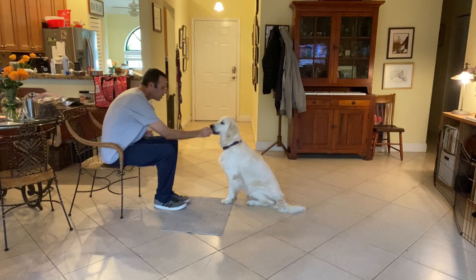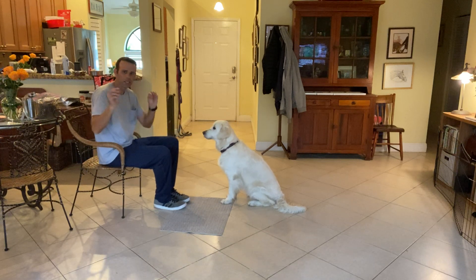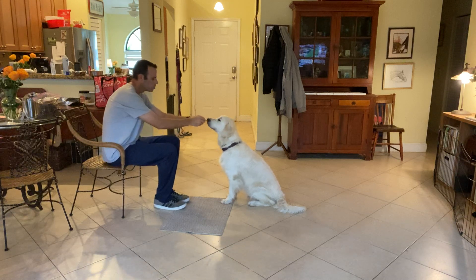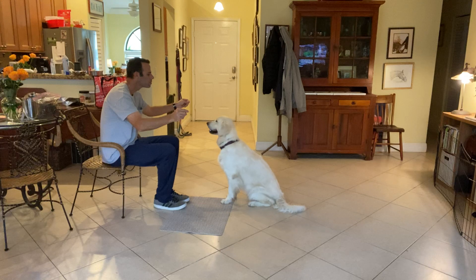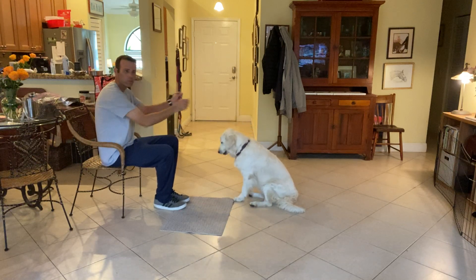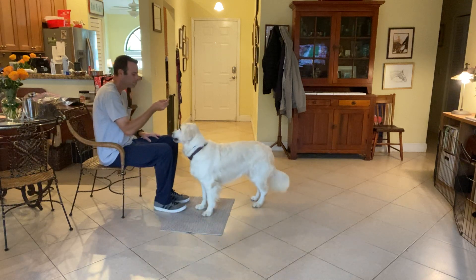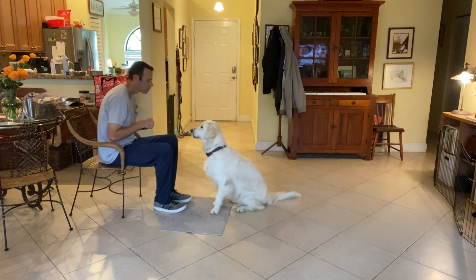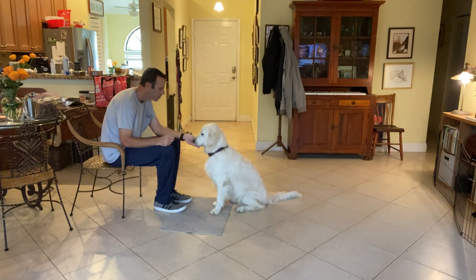Good girl. Another thing I'm going to do is have a treat in each hand. I'm going to touch her nose, and then spread my hands apart about shoulder width. Lulu — yes. As soon as she looks at me, boom, she'll get one of the treats. Come on, sit. Yes. Lulu, yes — good girl.